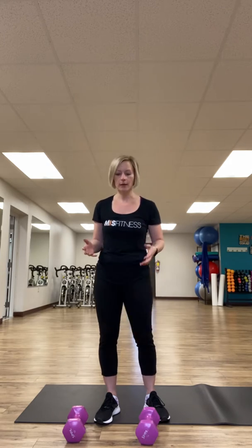All you need for this exercise is a pair of dumbbells. I'm going to show you every single exercise and then you can go back through and do the workout. You're going to do two to three sets of 10 to 15 reps depending on your level of fitness. It's a pretty quick and easy workout — should only take you about 15 minutes.